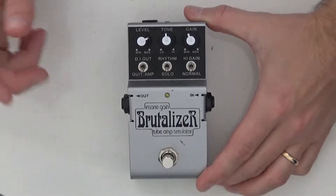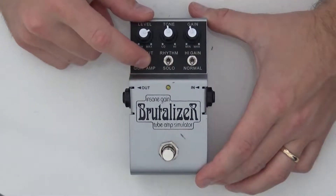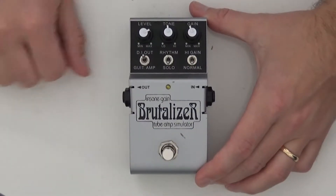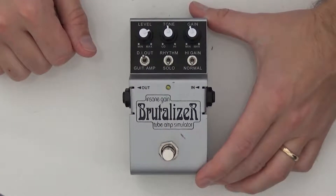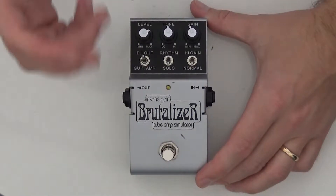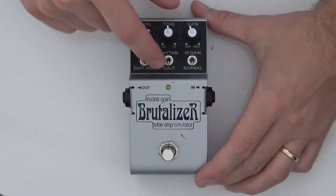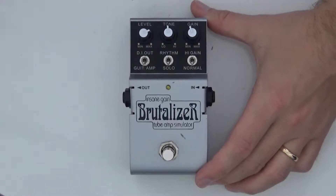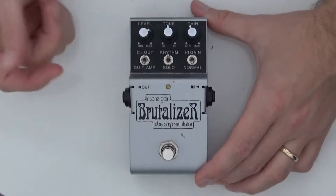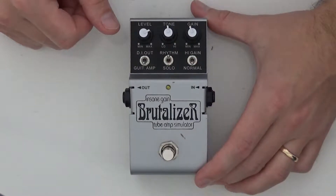You also have three dip switches. You have the guitar amp and the DI out, so the idea is that you can use this pedal as a DI box. Compared to modern things like Amplitube and Guitar Rig that's probably not going to work quite as well, but it's a cool feature to have. You also have a solo and a rhythm setting — the solo setting is normal as you would expect an overdrive pedal to sound, and in the rhythm setting you get a very scooped, out-of-phase type of tone which is pretty cool.